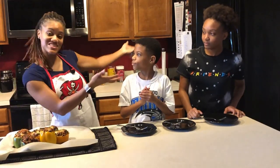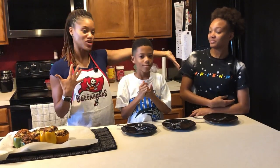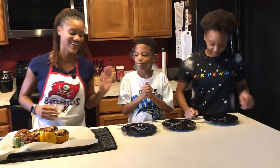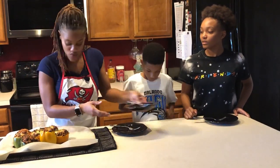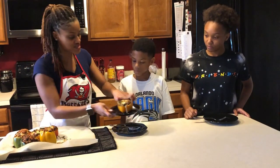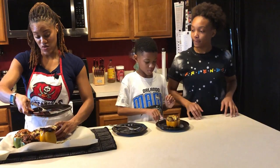I have my two taste testers here, and we have a new special guest. We have my stepdaughter — what's your name? Alicia. And you all know Zach Attack by now, my goofball. Alright, we're going to taste. Let me give y'all one. It's nice and juicy. They're going to give their honest opinion — I've got two people who I know are going to be honest. Then I'm going to get me one.